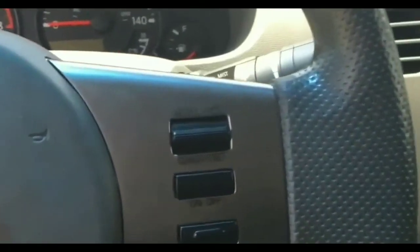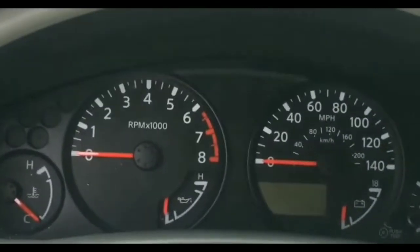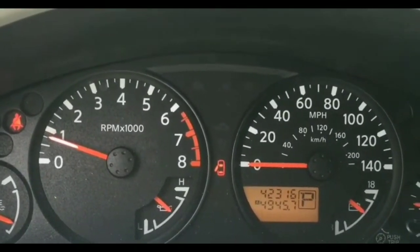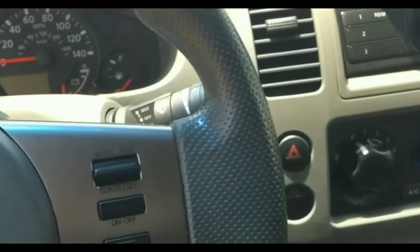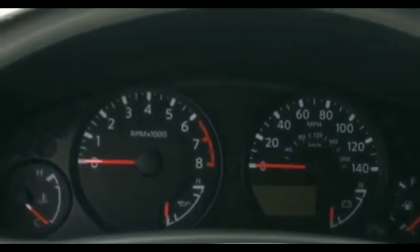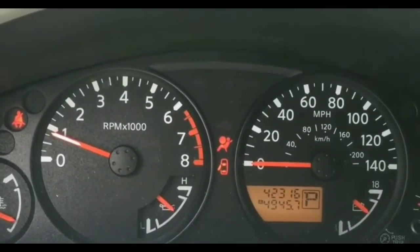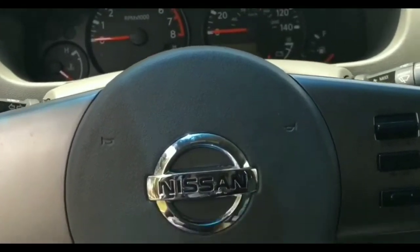Next I got to the fuse box with the relays and checked out all the fuses. None of them looked blown — there wasn't any brownish tint on top of the fuses, and they didn't smell burned. I was able to determine it wasn't the fuses, though it would have been better if I'd had a fuse tester with me.